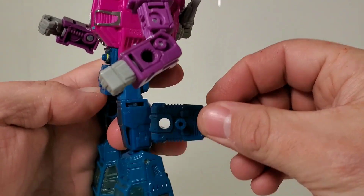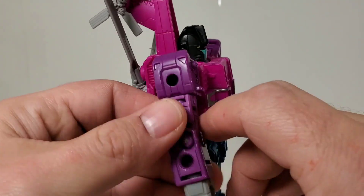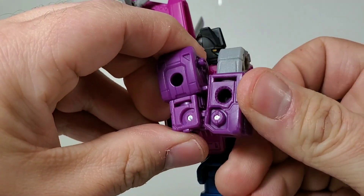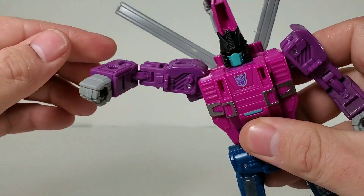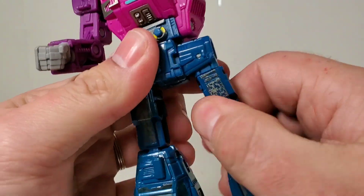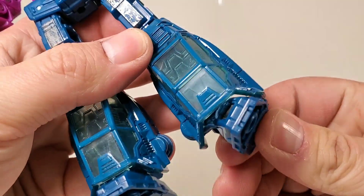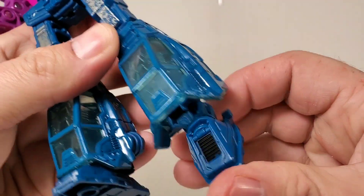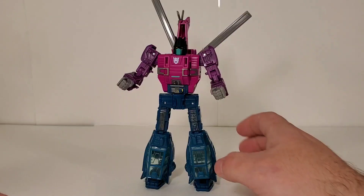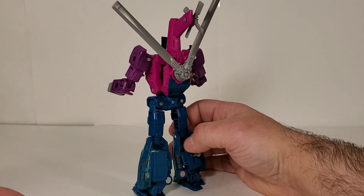Overall articulation on this guy — he's got double jointed elbows with pins on both sides, so you get a bend here and a bend there, and that's for transformation so he gets a full bend. Got the shoulders that go all the way around, a waist swivel, a tight waist swivel, upper thigh rotation. You can use the transformation for deep knee bends, and he's got ankle tilts on either side, plus little toe tilts that go front and back. Also outside wrist swivels.